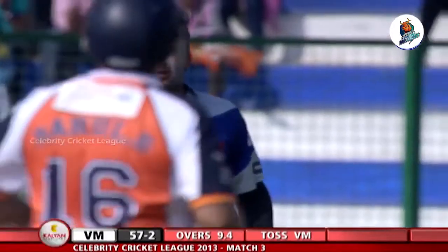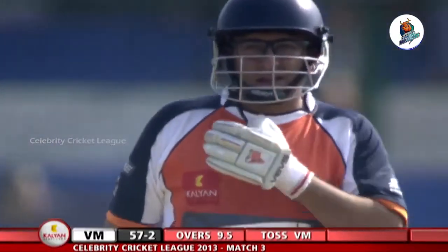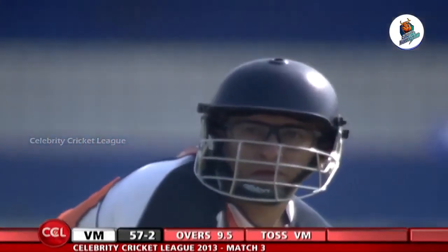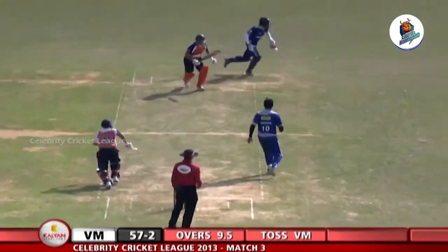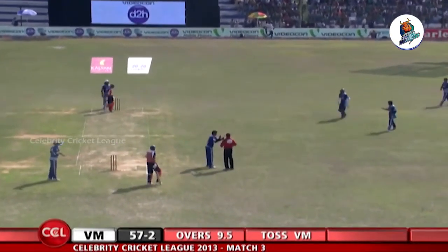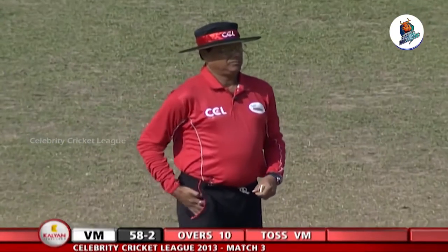Just trying to work that away on the offside — too close to the body to cut. Great line and length. He was bowling outside the off-stump to the right-hander, and now he's gone round the wicket to the left-hander, bowling outside his off-stump. Very impressed with the line, length and pace. A quick single taken — that's sensible batting. It's 58 for 2 at the end of 10 overs.